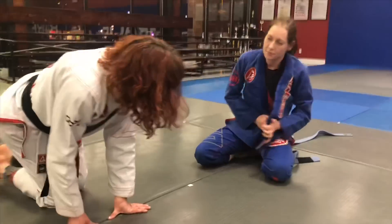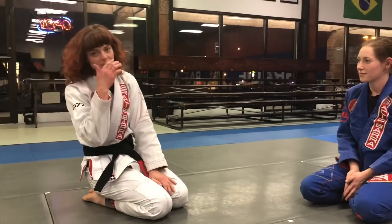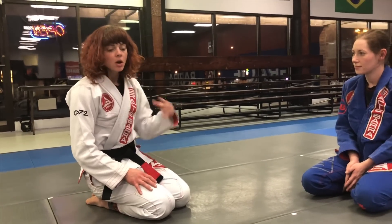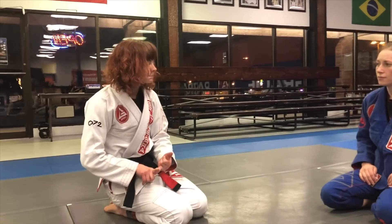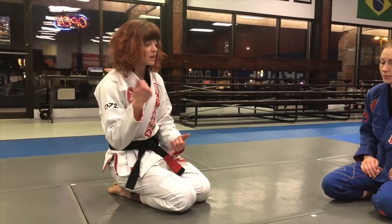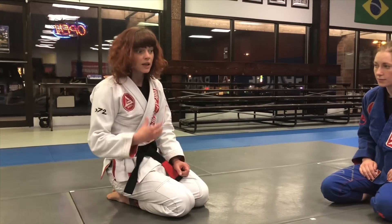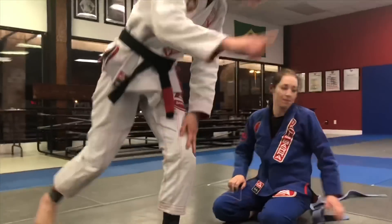I hope some of these things help a little bit with being very small and dealing with different situations where you might have a bigger opponent — open class competing, training partners at your gym. There are going to be different answers for all of it. Competing is one thing, training at home is another. So keep asking questions, keep putting it out there, and we can keep sharing this information and all level up very quickly. Thank you guys so much.